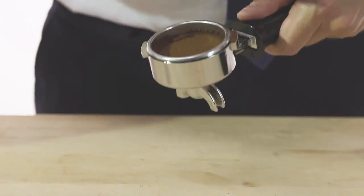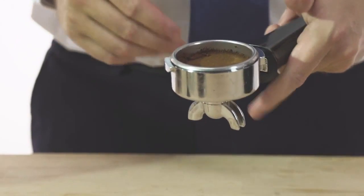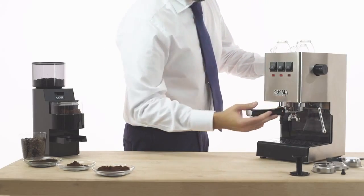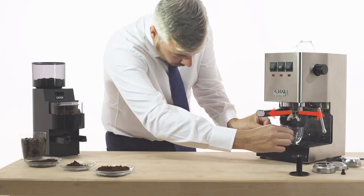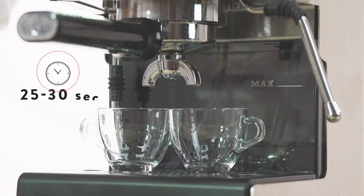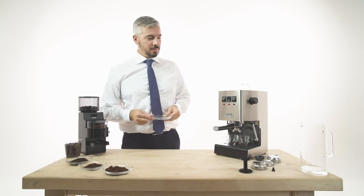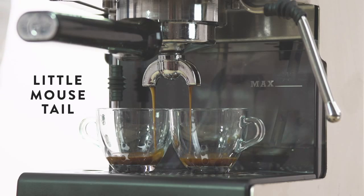Any coffee residues from the edge of the filter holder should be removed before locking it on the brewing group. Insert the filter holder into the brew unit. The filter holder handle must be perpendicular to the machine or slightly tilted towards the right. The brewing of a traditional Italian espresso takes between 25 and 30 seconds. The espresso should flow from the machine in a slow but steady stream, resembling a little mouse tail.